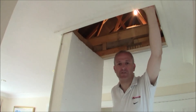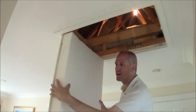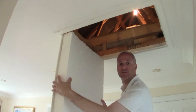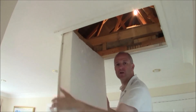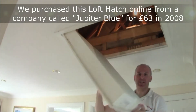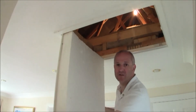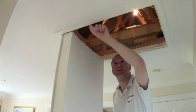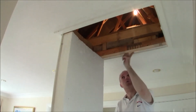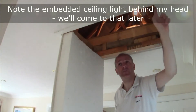The first thing that strikes you about our loft hatch is the very thick wedge of polystyrene on the back of the door. The door itself is a hard plastic, and around the edge, if you look very closely, there's a seal that seals up tightly against the rim of the hatch in the ceiling.